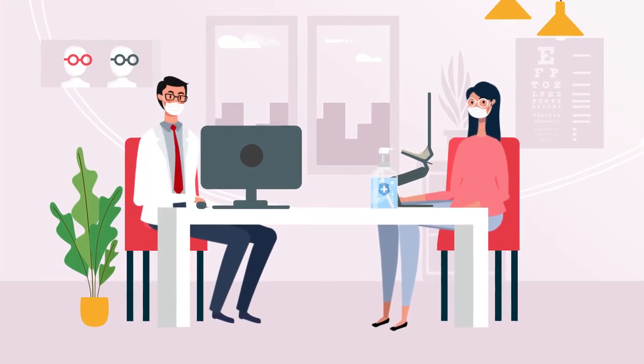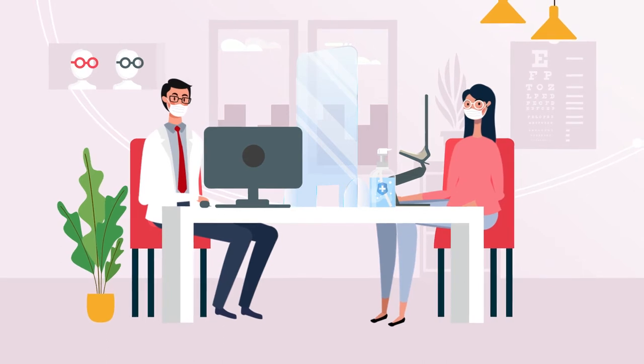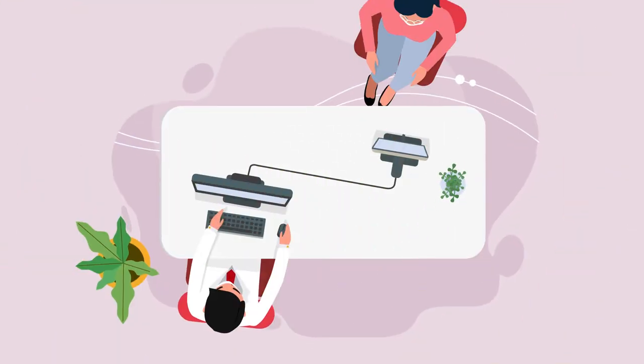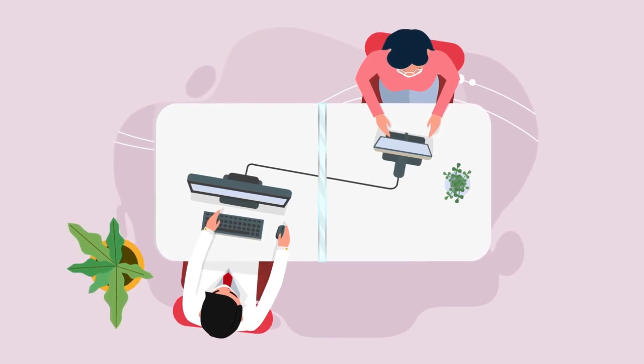In smaller stores, we recommend adding a transparent plastic partition between the optometrist and the customer. You can also seat your customer next to you and install the partition between the computer and the mirror stand.